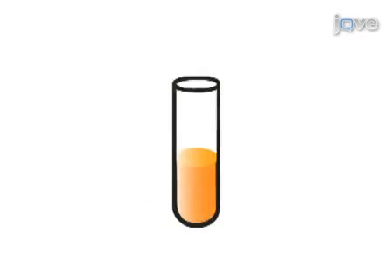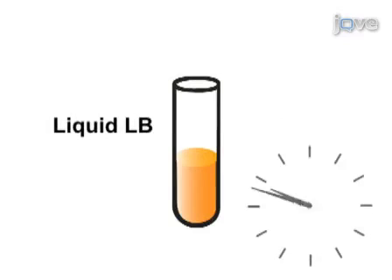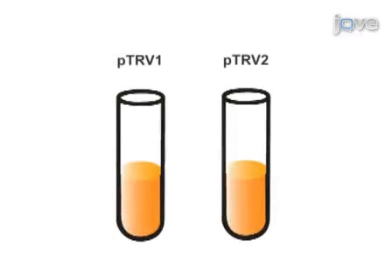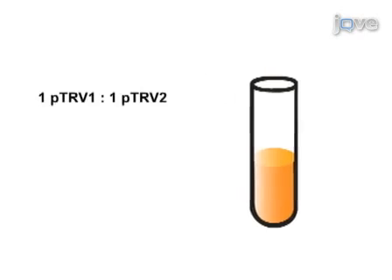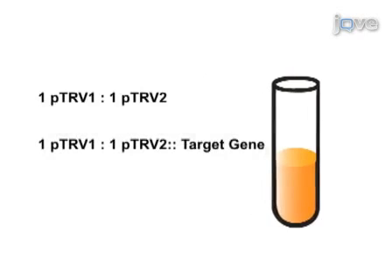Two days later, these strains are inoculated in liquid LB and grown overnight. This culture is then used to inoculate a secondary induction media liquid culture, which is also grown overnight. The next day, a bacterial suspension of each culture is prepared and both PTRV1 and PTRV2 or PTRV2 target gene are mixed in a one-to-one ratio.